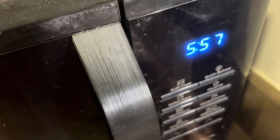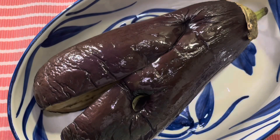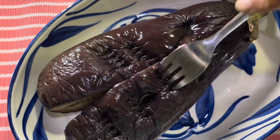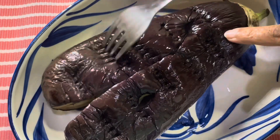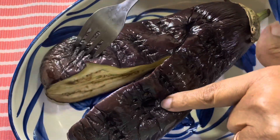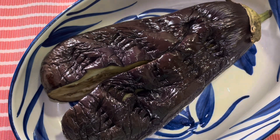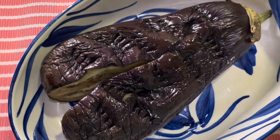I'll put this in for 10 minutes. After 10 minutes, this is how it looks — it's perfectly done. You can just prick it and check; it's done absolutely. Now we will de-skin it. It's still hot, so let it cool down and then we'll de-skin it.